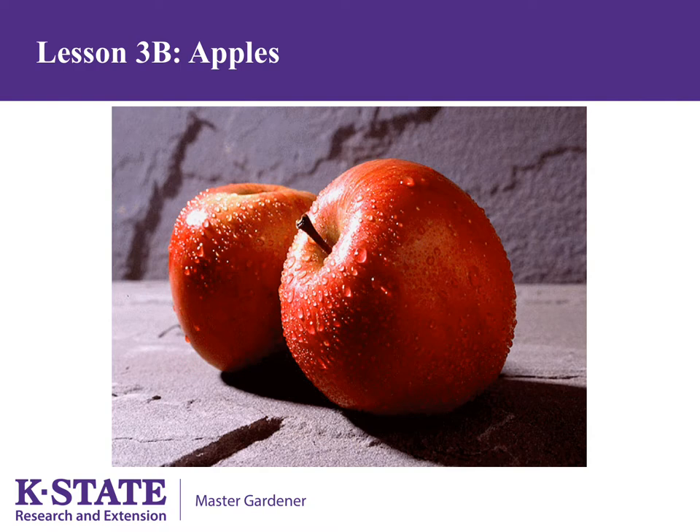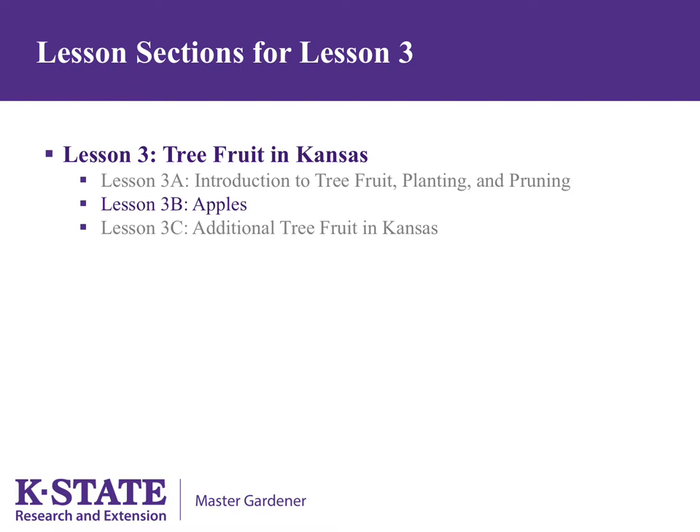When gardeners are thinking of growing tree fruit, one of the first species they think of is apples. Let's start with an overview of apple culture. We will spend more time on apples than other tree fruit as they are often one of the first tree fruit gardeners think of, and they require a more challenging care regime.